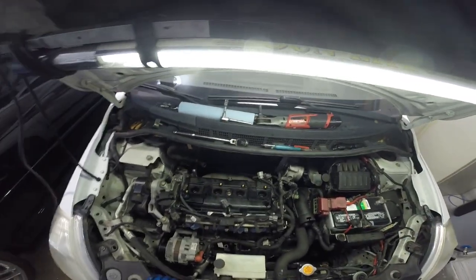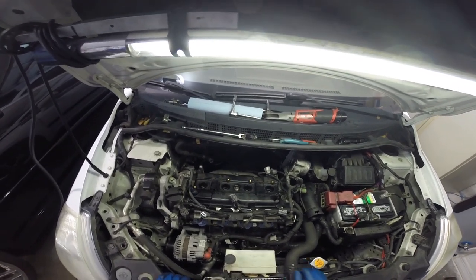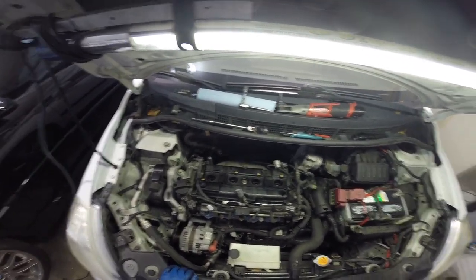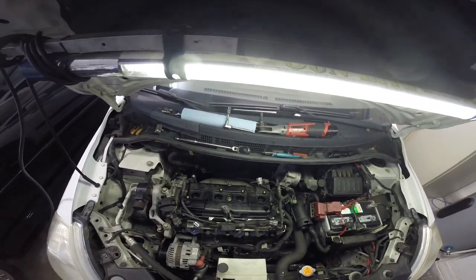Once I get this torqued down, I'll go ahead and pull the plugs and we'll replace those as well. The valve cover is all torqued up. According to the manual, you do a first round at 17 inch-pounds and then the second round at 73 inch-pounds. So we got that all torqued up, good to go. Now we'll go ahead and pull the plugs and check the gaps on our new plugs and replace them.